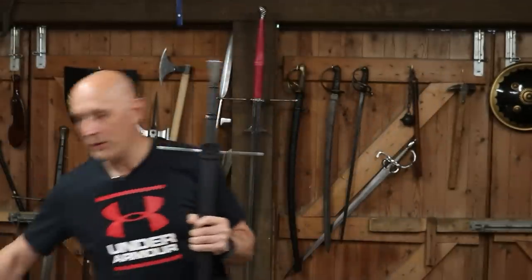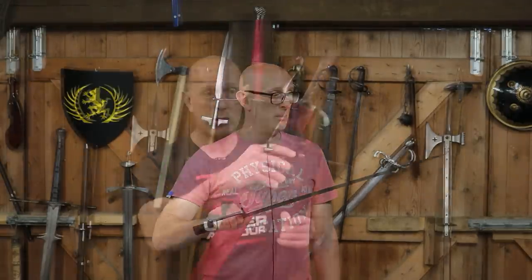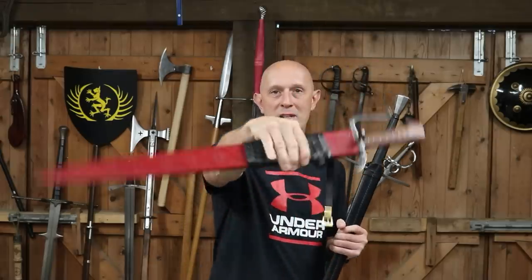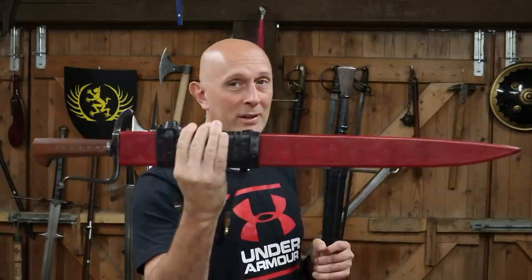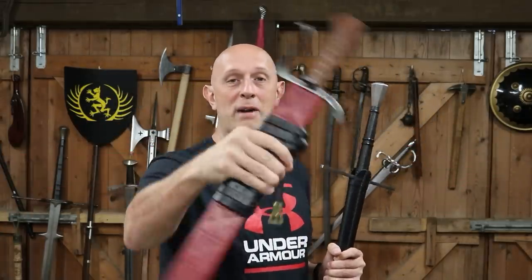The other day I did an unboxing of this Langmesser. In that video I talked about the fact that often swords were carried in the hand rather than worn. You'll notice that the belt — it does have a belt for wearing — is wrapped around the scabbard.